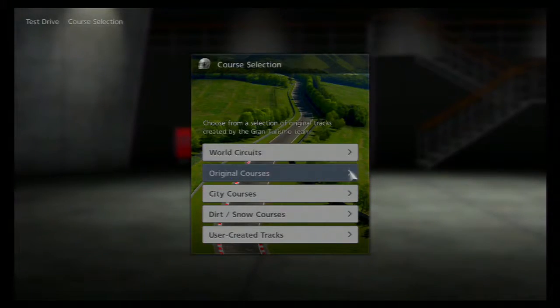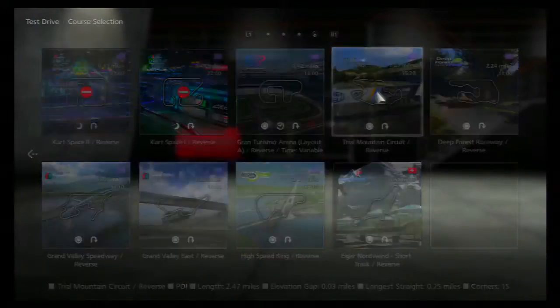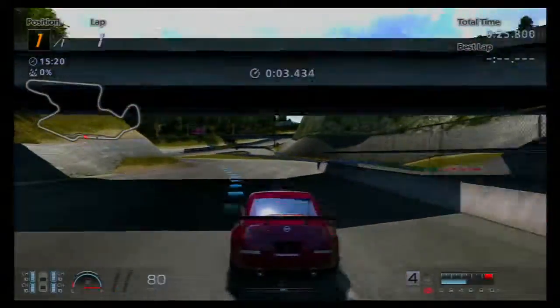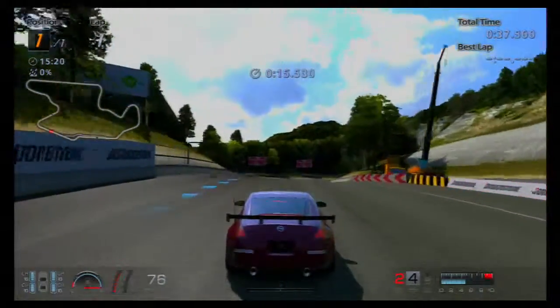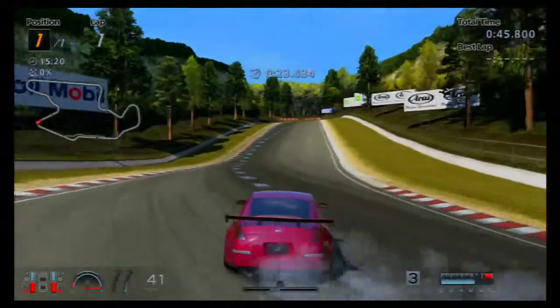Finally, it's time to go drift. Head to Trial Mountain Reverse. If you want, you can have the racing line on. Get to the start line and keep going. We're going to be passing the initial S-bend, going uphill, and passing the next right-hand turn. The first turn in this section is just up this hill, so prepare yourself and start off.